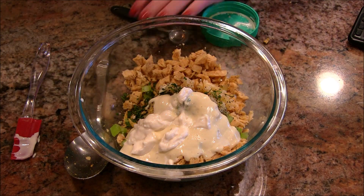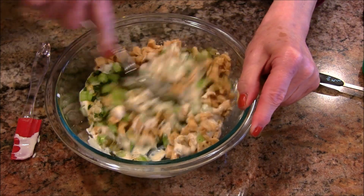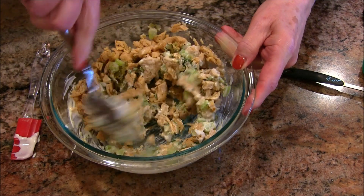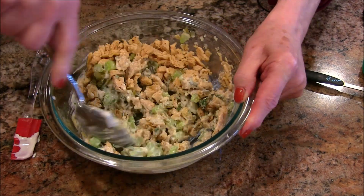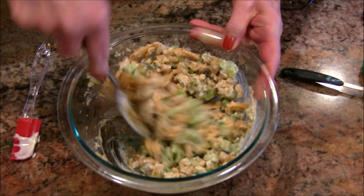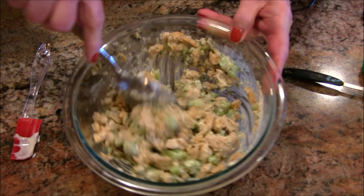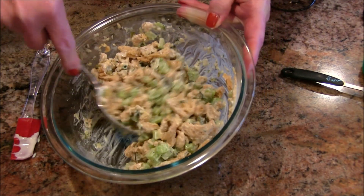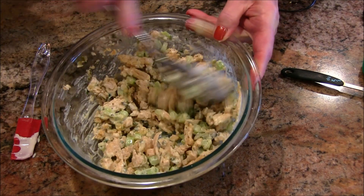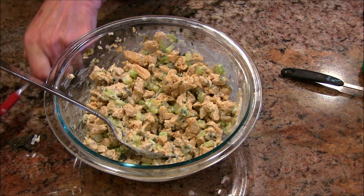Now I'm going to take my spoon and stir this. You know how you like lots of mayonnaise or not too much mayonnaise. I can smell that chicken seasoning in there — it smells wonderful. I'm looking at this and I think for us we like it just a little bit wetter, you know, so it holds together just a little bit, but not too much really.